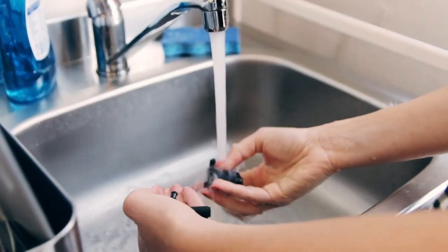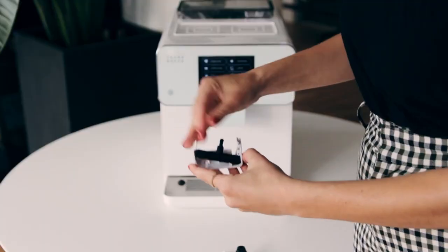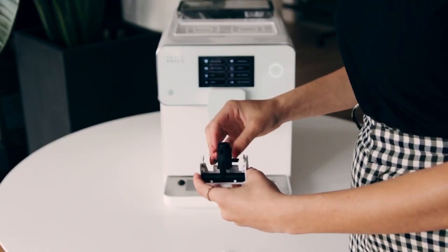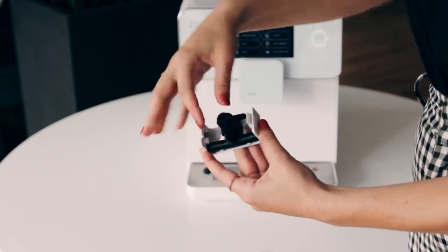Once this is done, carefully give these pieces a quick rinse and reassemble the spout. We want to make sure every piece is properly clicked back into place to prevent air from getting in. We especially want to make sure the elbow piece is clicked into place.